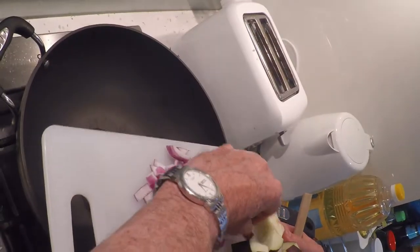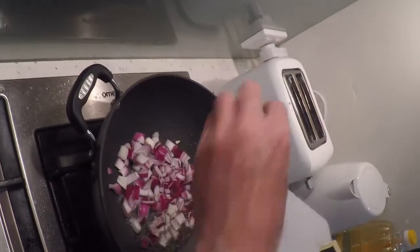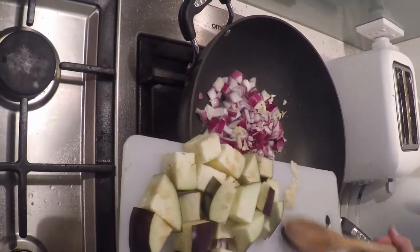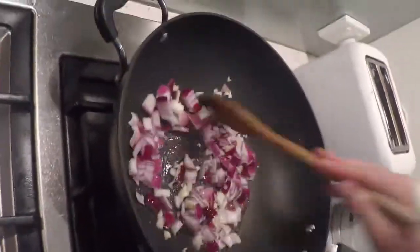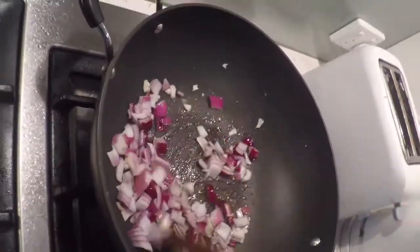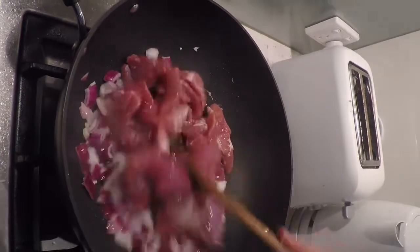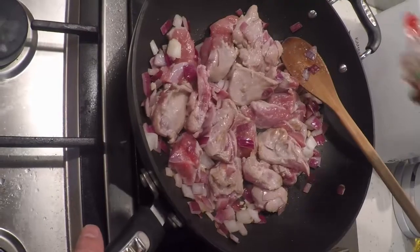First up I'm going to fry up the onion and garlic. Add the turkey. Make sure it gets aromatic.